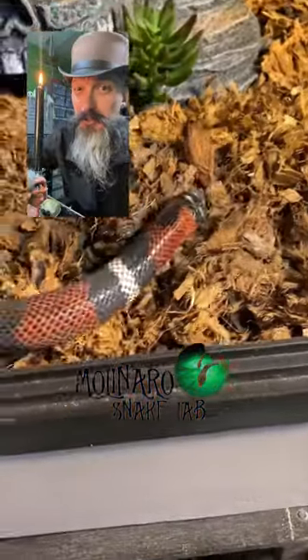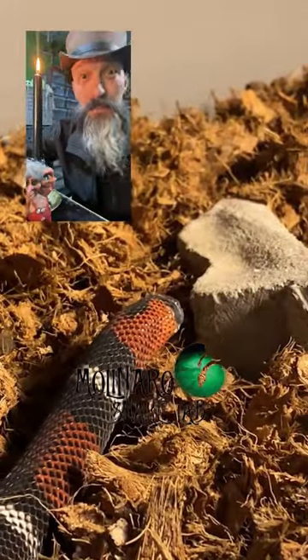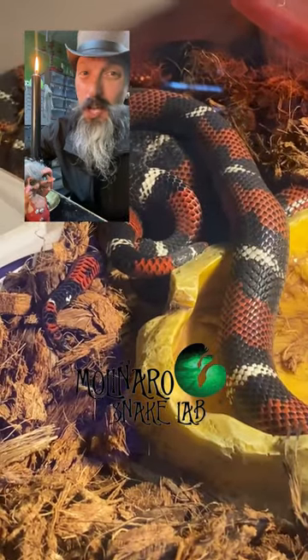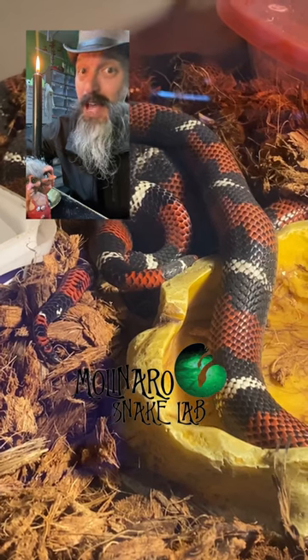We finally got a lock out of these tricolor hognose snakes. After the first attempt failed, I separated them and fed them. I gave the female an exceptionally large meal, which slows her down and makes her sort of lazy, which helps open her up for mating. As of right now, they've been locked for about three hours.